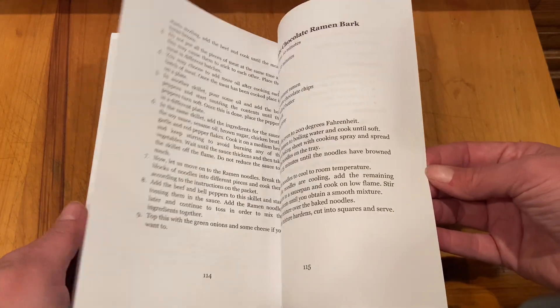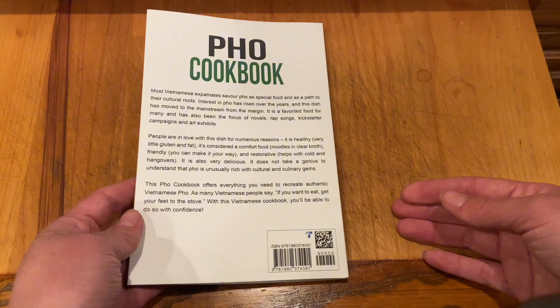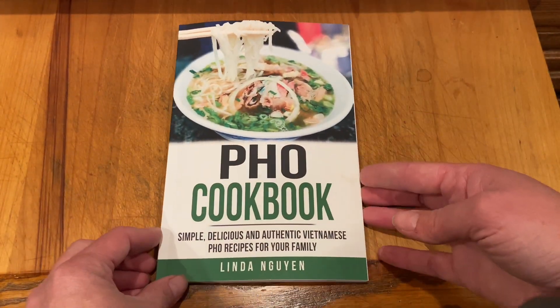We've made about four different recipes from this and it's really fun just to be able to make it at home, try something new, and have more of an authentic type of dish.